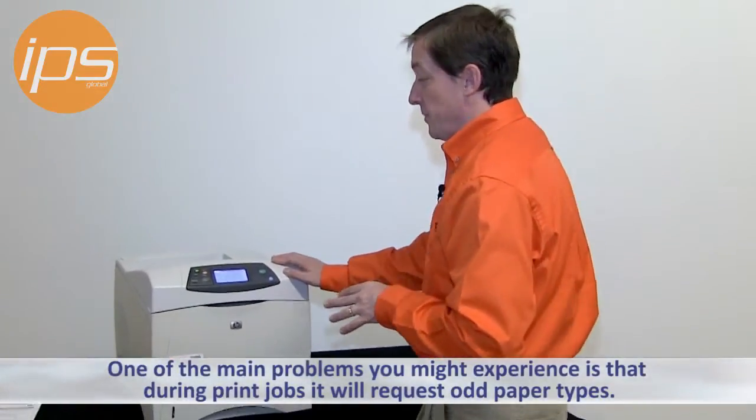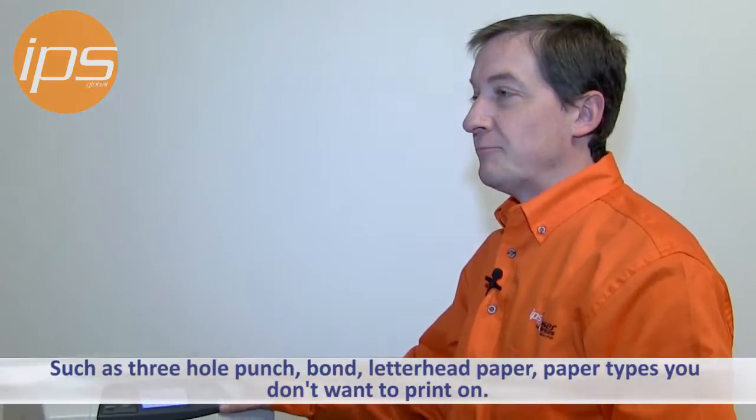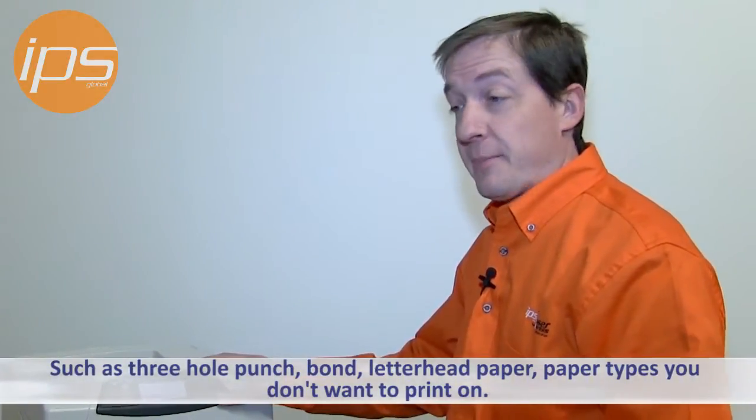One of the main problems you might experience is during print jobs it will request odd paper types — three-hole punch, bond, letterhead paper — and that's not the kind of paper type you wanted to print to.